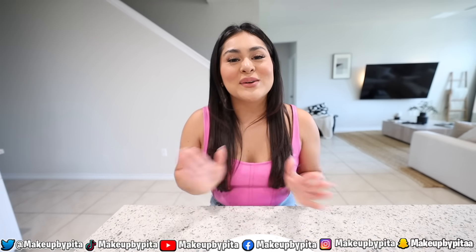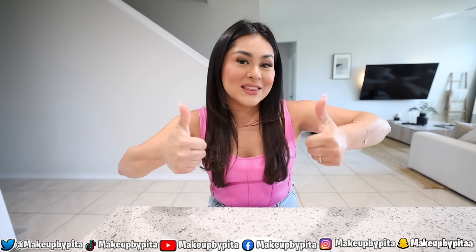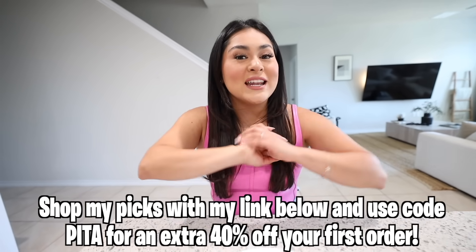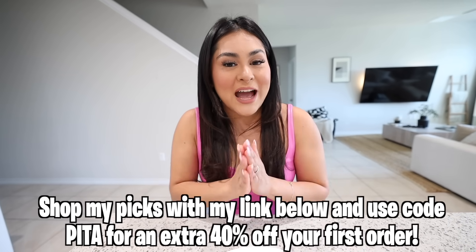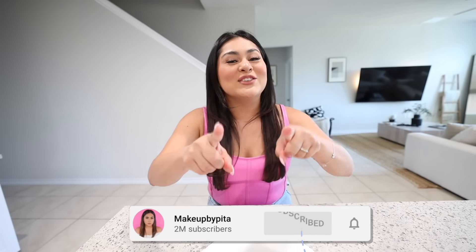That's the end of today's video! I really hope you guys enjoyed it. If you did, give it a big thumbs up. If you want to see a Part 2, let's get this video to 10,000 likes. If you come across any Barbie recipes on TikTok, tag me at Makeup by Pita so I can see them. Don't forget to subscribe to the channel — I love you guys so much and I'll see you in the next one!